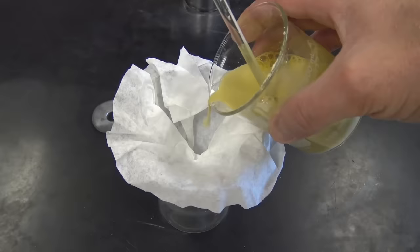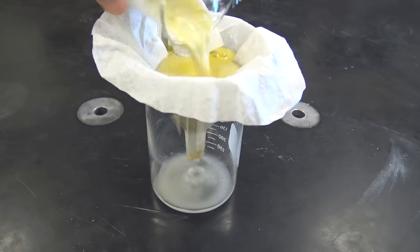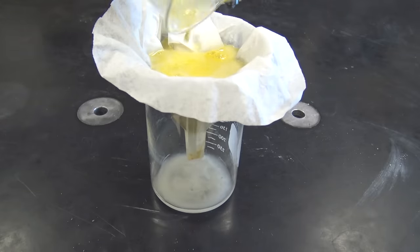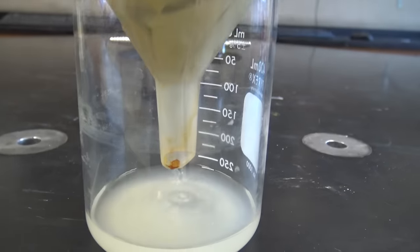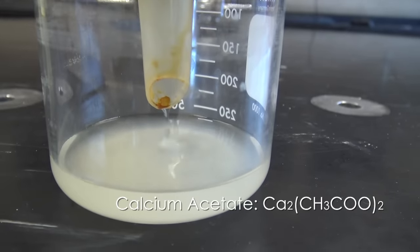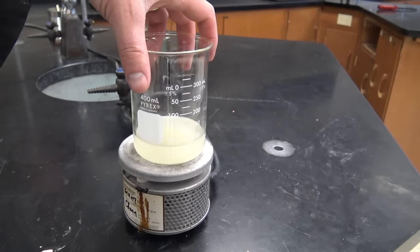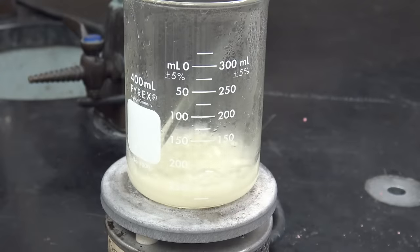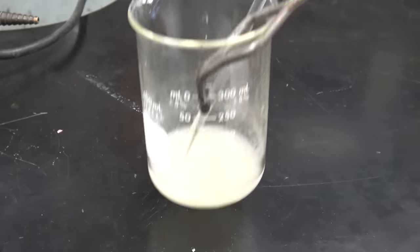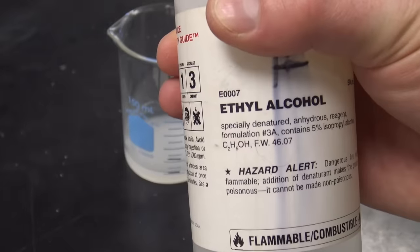So we're gonna strain this through a coffee filter, nice and easy, and give it a little time to drip out of the bottom. What you see in the bottom? That's calcium acetate — that's the stuff we're after, because that's what's gonna turn into the gel for our gel fuel. There's a lot of water in the vinegar so we've got to get rid of some of it. I'm gonna boil this down by half — so whatever you end up with, boil it down by half.